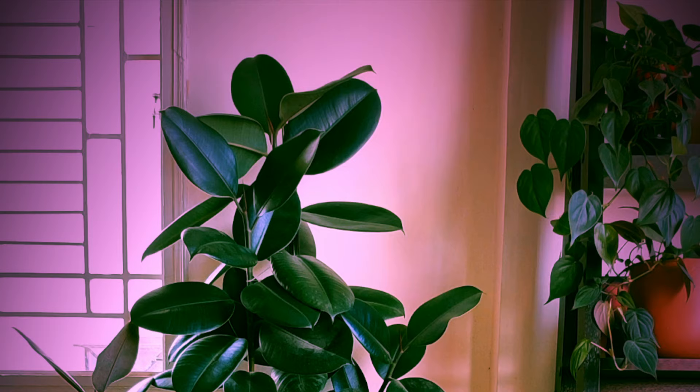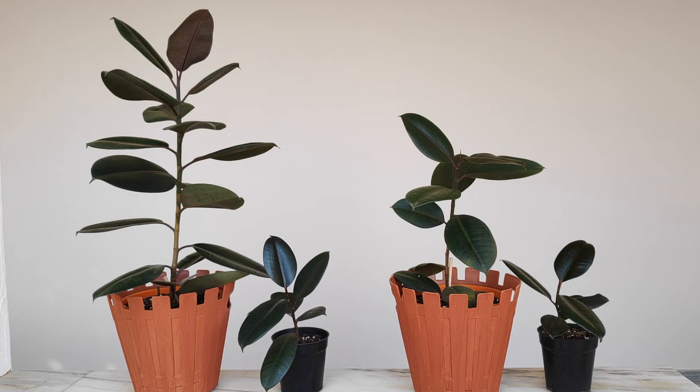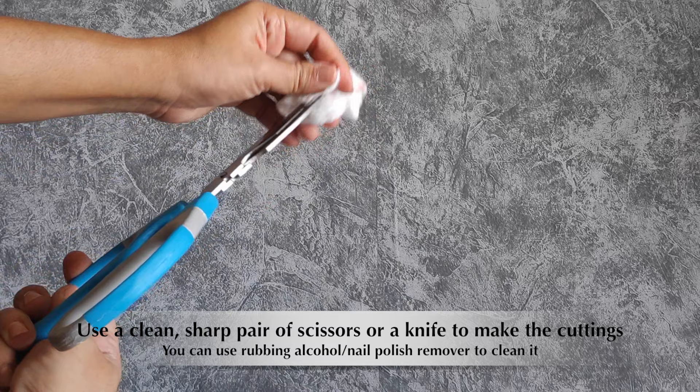It's been more than a year since I posted my rubber plant propagation video. I'll put the link to that video in the description box. Today I'm going to be doing an update on the rubber plants I propagated last year from stem and leaf cuttings, and I'm also going to compare the two plants — one propagated by stem cutting and the other by leaf cutting. But before moving on to that update, let's quickly go over the steps of propagating your rubber plant by stem or leaf cutting, either in soil or in water.